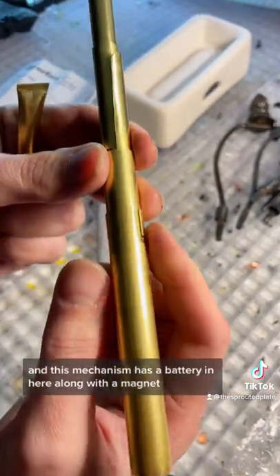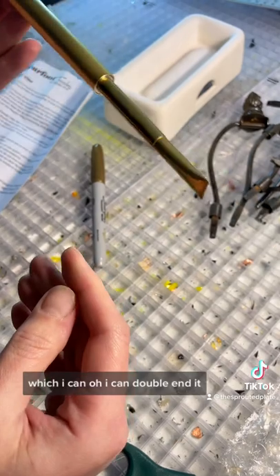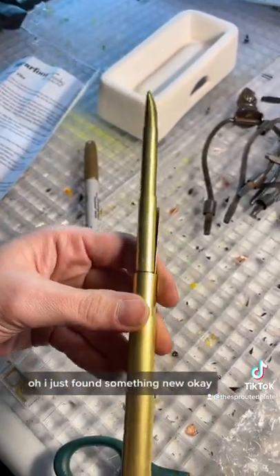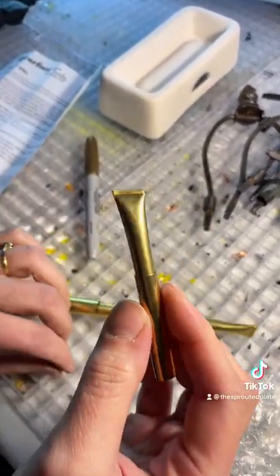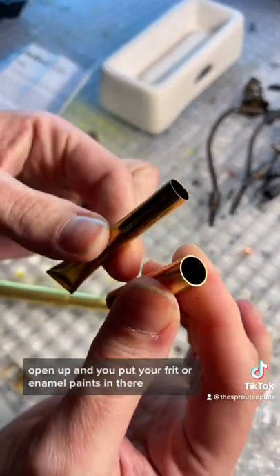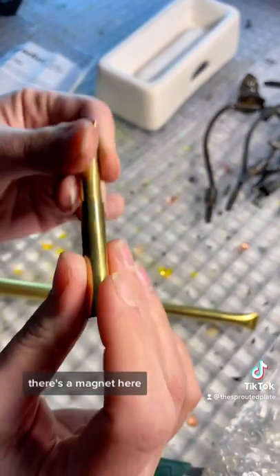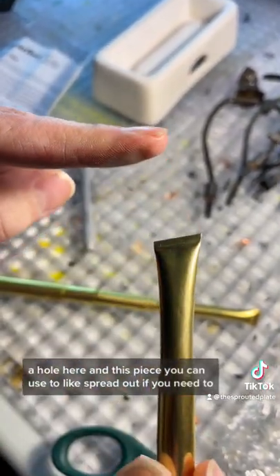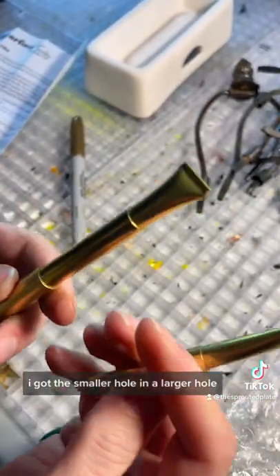This mechanism has a battery in here along with a magnet, and I can double-end it — I just found something new! These little guys open up and you put your frit or enamel paints in there, and when you close it up there's a magnet here, a hole here, and this piece you can use to spread out if you need to. I got the smaller hole and the larger hole.